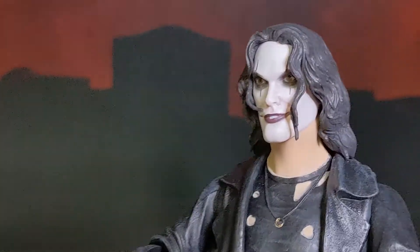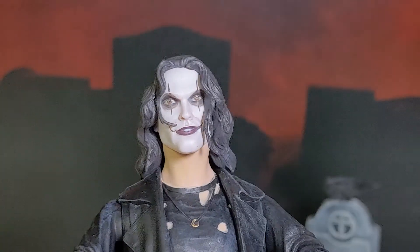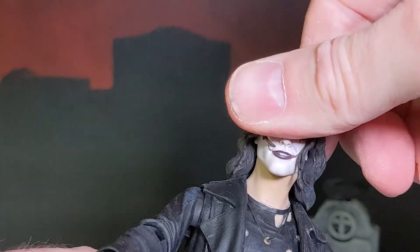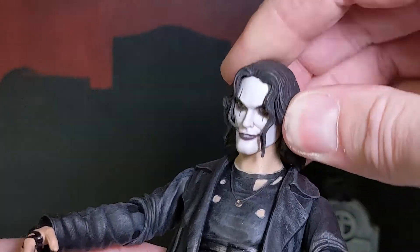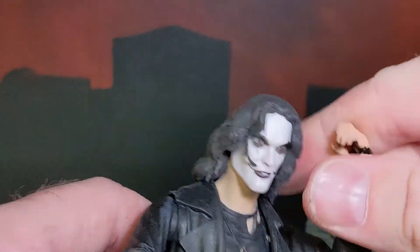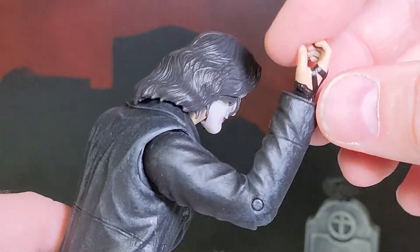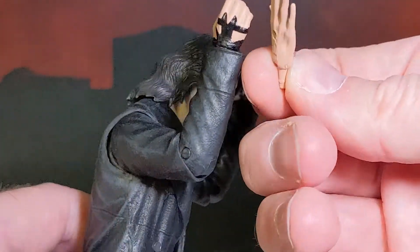Let's take a closer look. Cool face sculpt. It doesn't turn much with that hair of his — a little up and down. Diamond Select, not known for super articulation, but there's a single elbow and good clip.